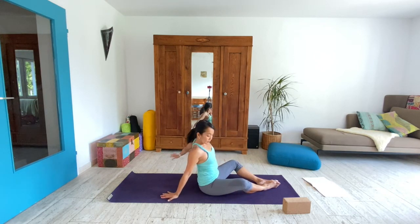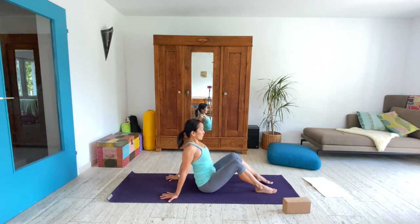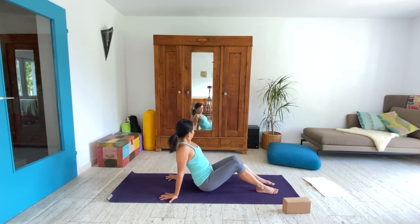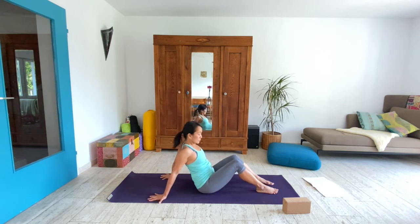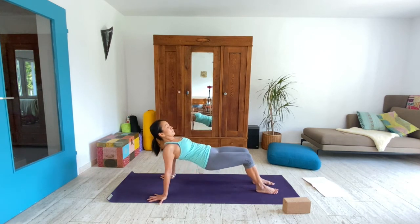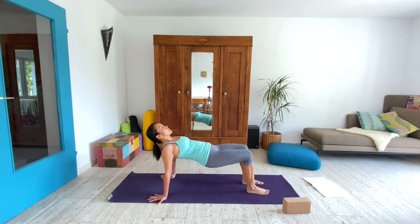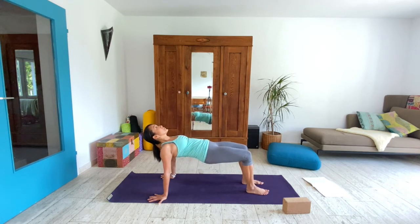Bring the hands behind us and let the fingertips point to the back of your mat. Feet on the ground. Take an inhale here, open up the chest, and exhale — lift your hips. Your first attempt might not feel comfortable, so adjust what you need to adjust — the base, either your hands or your feet — so that you can find a position where you feel you can hold the pose. I'm bringing my feet back so that the heels are underneath the knees, so that the knees are stacked over heels and there's a little more stability there. Hips are lifted. This is called reverse tabletop. Gaze upward, keep your neck long, head in line with neck and in line with spine.